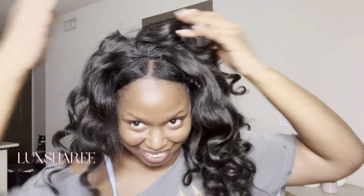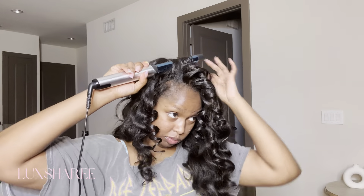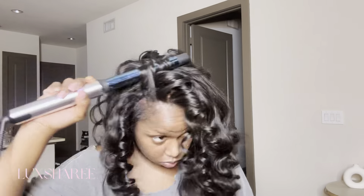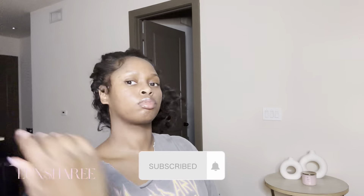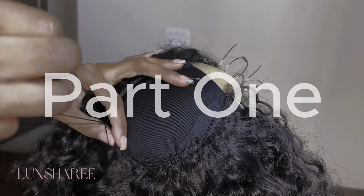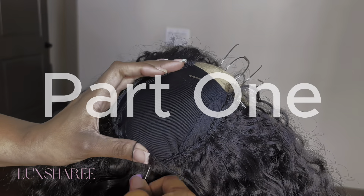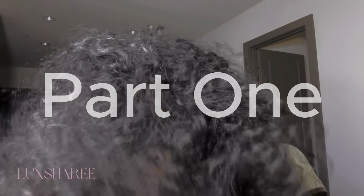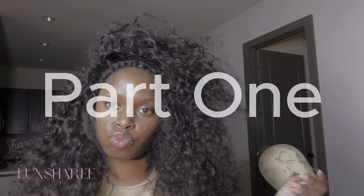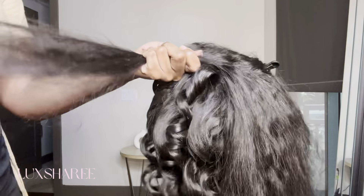Welcome back to my channel Luxe Babes. This is the Part 2 series for the Versatile U-Part Wig. I made my own versatile wig — look at all those styles. If you haven't already, make sure you go watch Part 1, where I show you how I lay the tracks and get into blow-drying the texture of the hair. But without further ado, let's hop into the styling portion.